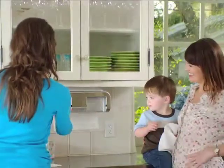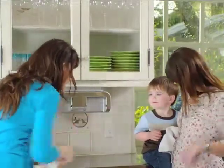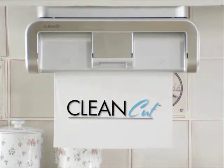Experience the convenience, speed, and savings of touchless paper towel dispensing for yourself with the revolutionary new Clean Cut Automatic Paper Towel Dispenser — the most used appliance in your home.